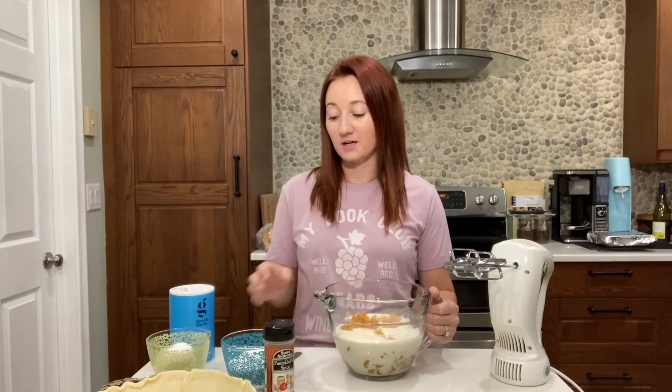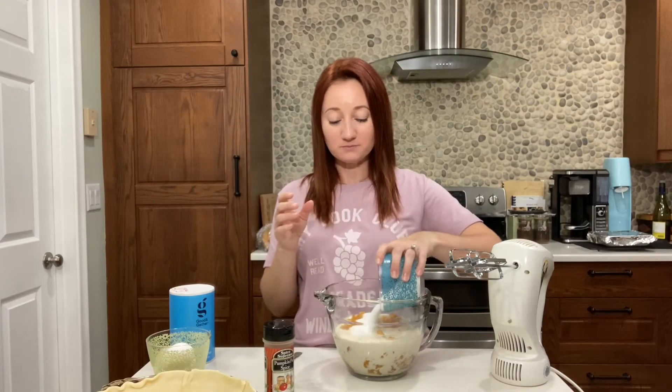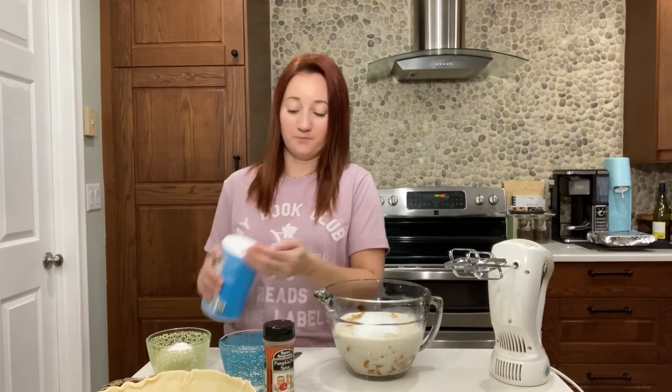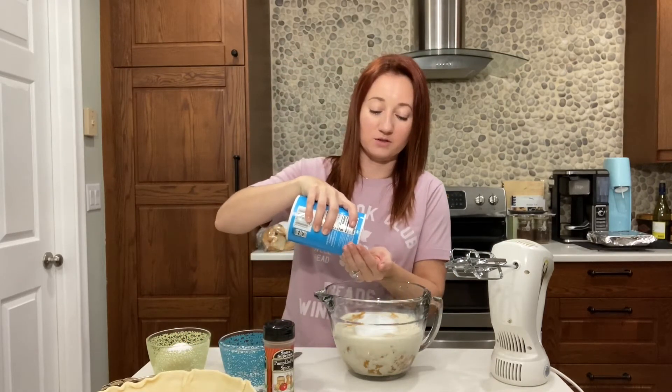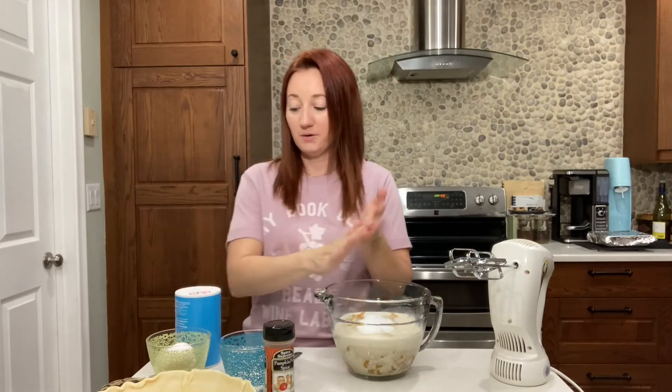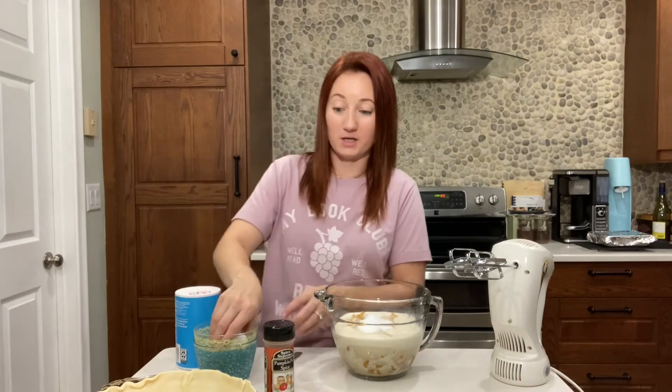I have my evaporated milk. I have three-quarter cup of sugar, and we're going to do about a half a teaspoon of salt — so just like a good pinch. Now two eggs go in here.